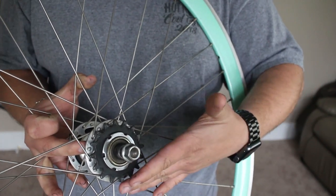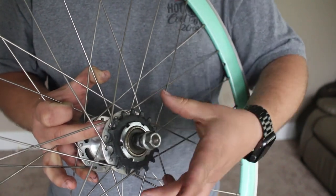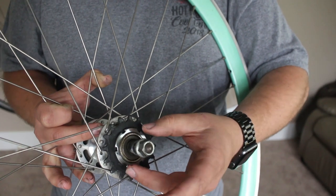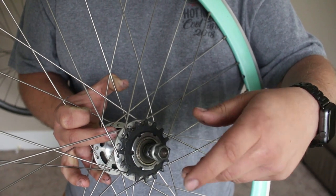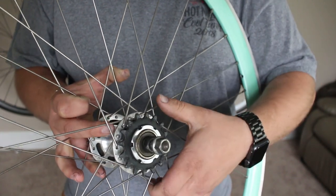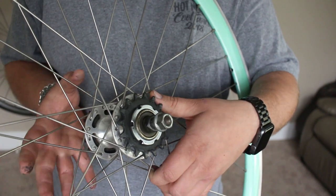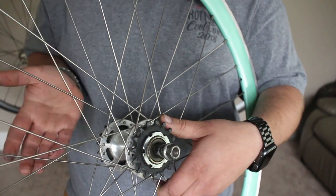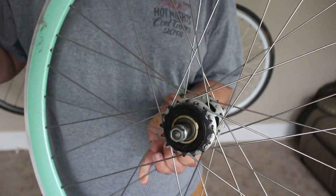The downside to the freewheel/fixed setup is if you're trying to run two different cogs, you're gonna have to bring the cog and the lock ring and loosen up and retighten on a different tooth cog. That creates a lot of stress on the threads and on the lock ring of both parts. This setup would be more for a person or a company providing a rear setup where they could pick one or the other. What I'm trying to do is have one cog on each side so I can just pick accordingly to the terrain and the ride I want to do.